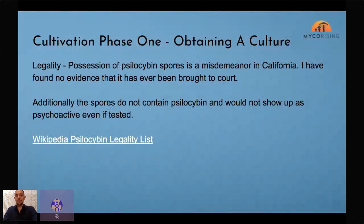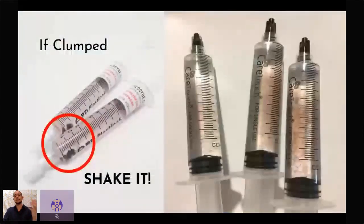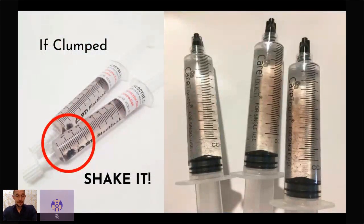Wikipedia has a great list of places where psilocybin is legal. One common problem when you get your spore syringe: the spores will often end up in a very dense cluster. Go ahead and shake it — just tap it on your hand — so you don't inject 90-100% of your spores into your first couple of jars. These spore syringes can cost $10 to $20, so you don't want to waste them all at once.